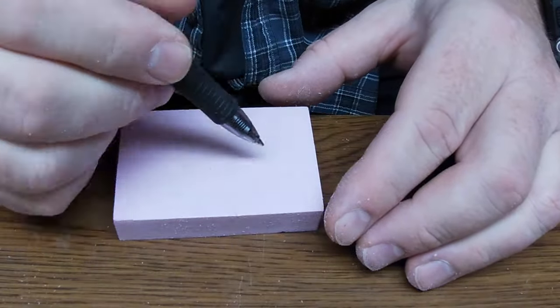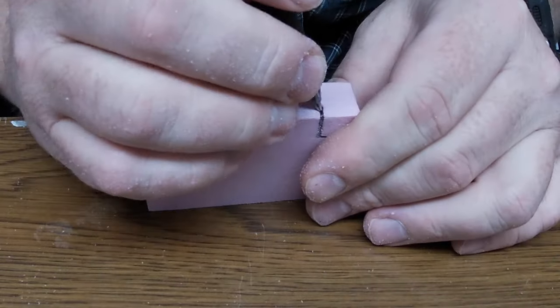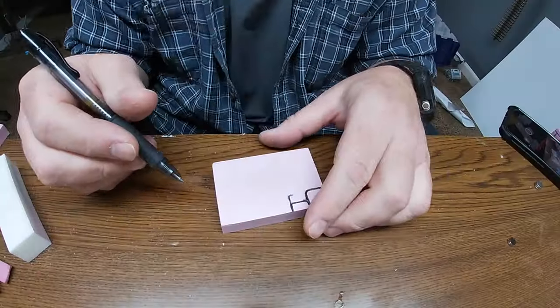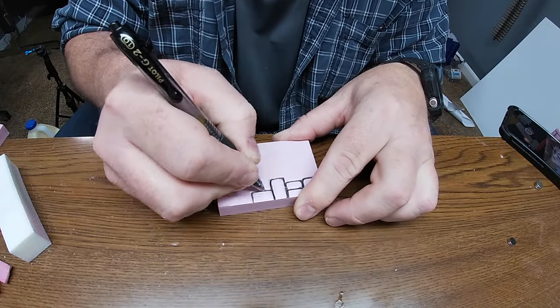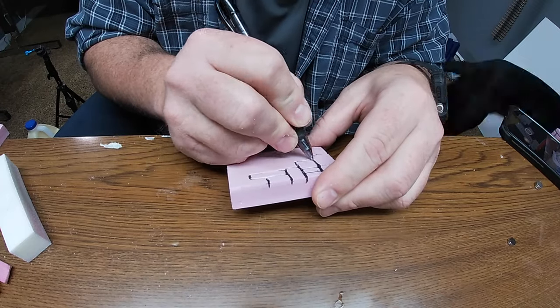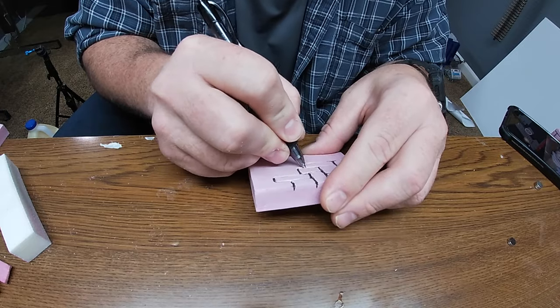It doesn't really matter what order you do these steps in, but generally I glue the magnets in and then start this process. Just like with drawing the tiles on the dungeon floors, now we're going to start drawing patterns onto our walls. I'm just drawing a random brick pattern of different sized bricks to make up these walls.